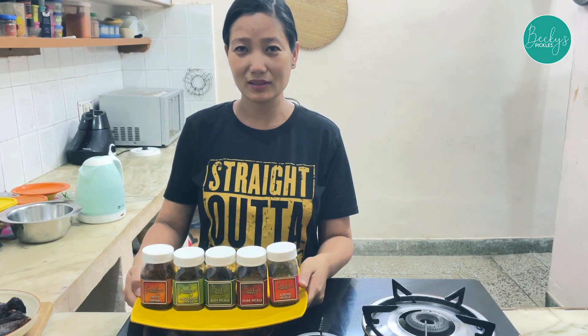Hello guys, welcome back to my channel. If you are new here, my name is Rebecca Jamiar and I make food videos. After one year I will have a dialogue today.